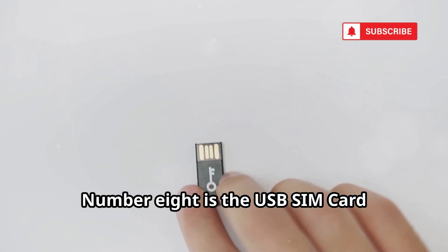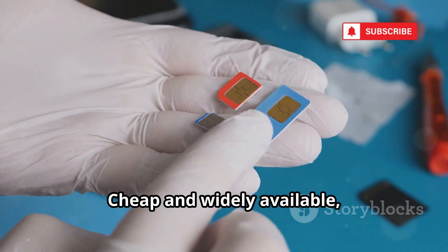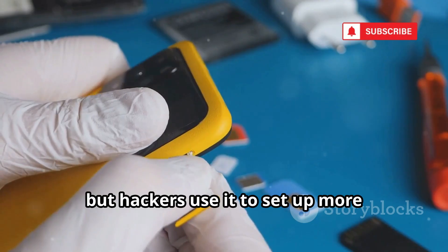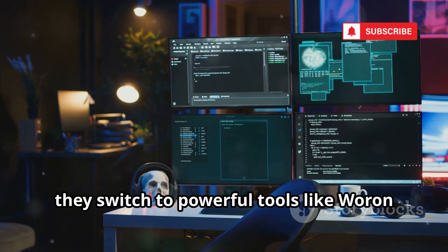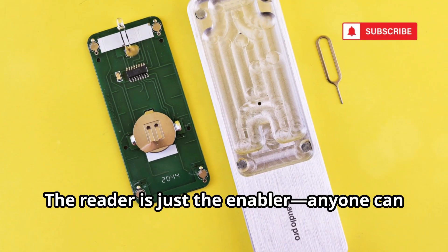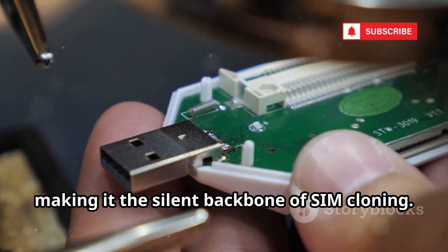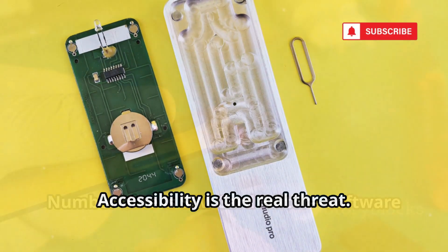Number 8 is the USB SIM card reader, the hardware that makes cloning possible. Cheap and widely available, it's the bridge between SIM and computer. The included software lets you read basic SIM data, but hackers use it to set up more advanced attacks. Once connected, they switch to powerful tools like WaronScan or SimExplorer. The reader is just the enabler — anyone can buy one, no questions asked. There are no restrictions, making it the silent backbone of SIM cloning. It's as easy to get as a mouse or keyboard; accessibility is the real threat.